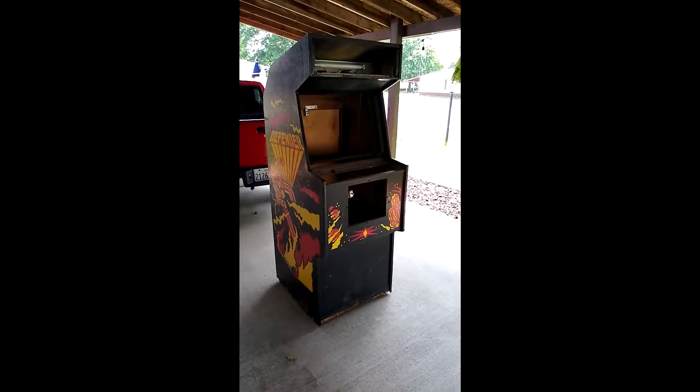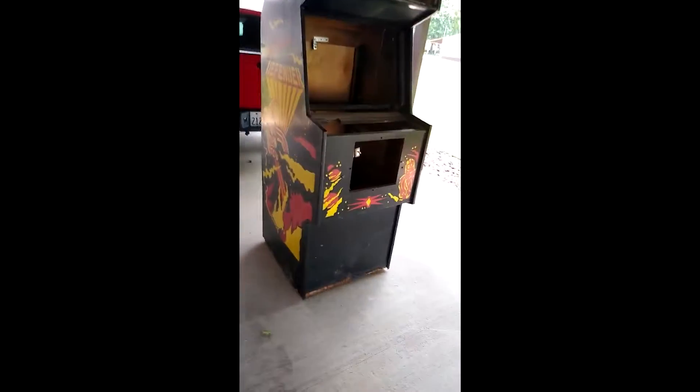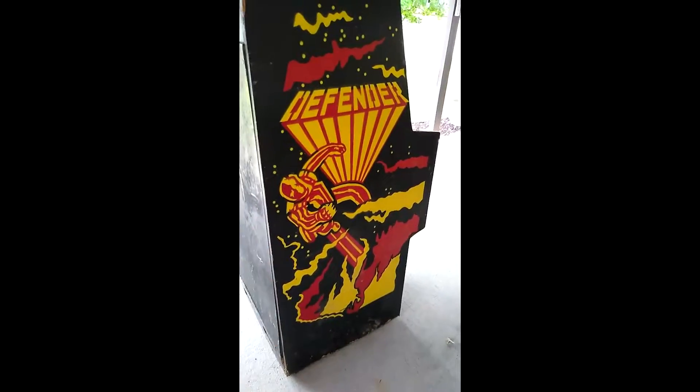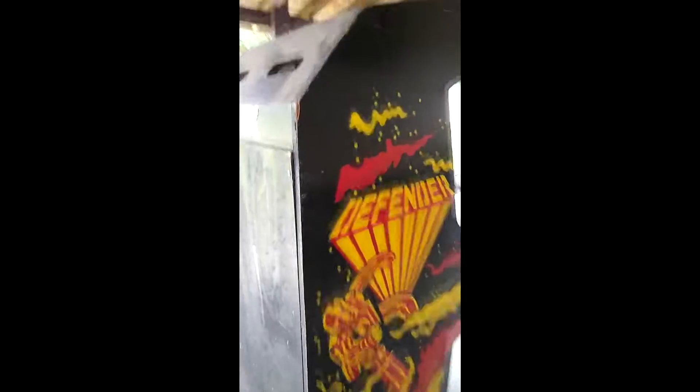Alright, here we are standing up. The artwork looks wonderful — this is unbelievable, I love it, it looks great. It's gonna need some TLC. We got some chips and stuff, probably need to get some new grilling, probably need to reinforce the bottom.